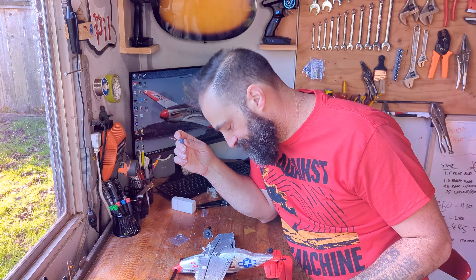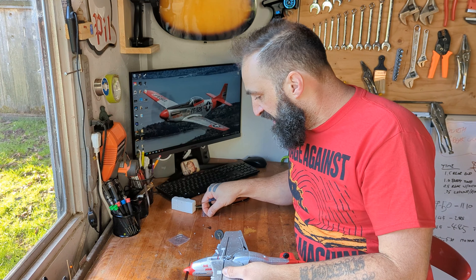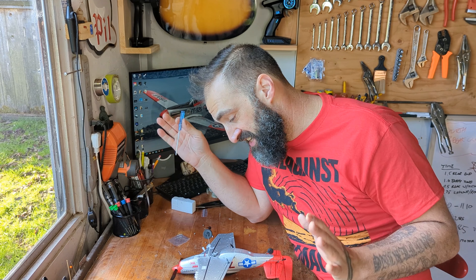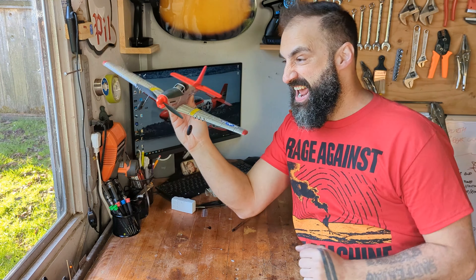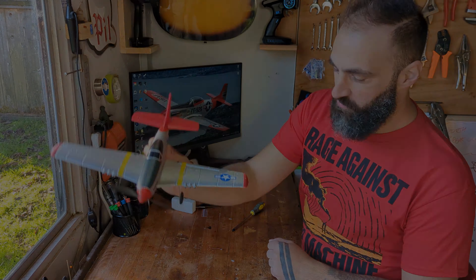I'm having a lot of anxiety about this. I don't want to break it. I am a man-child.